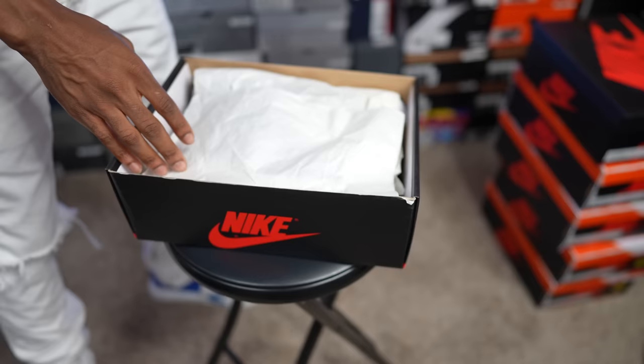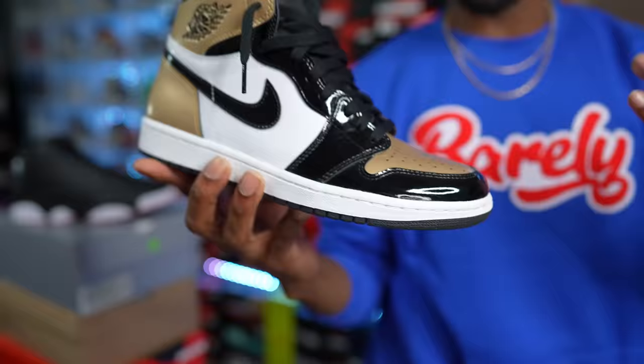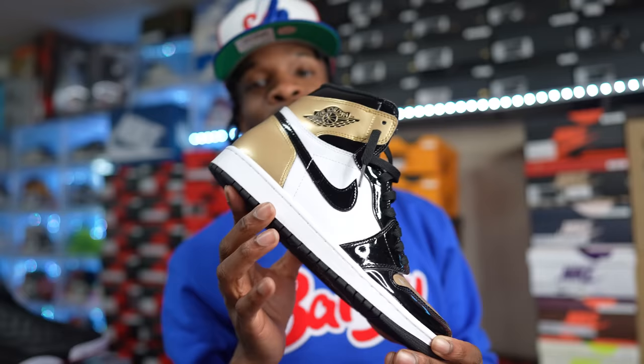A classic Air Jordan One from the last five or six years. I hit this pair for retail — probably hit four or five pairs total — but only got one left. This is the Air Jordan One High Gold Toe, not the Top Three version, just the regular retail release. I hit them at Hibbett. I'll never let go of these. Gold Dust joints in the collection.